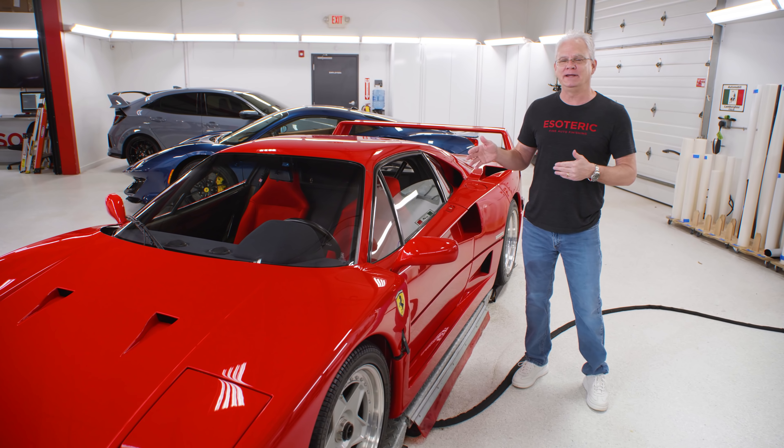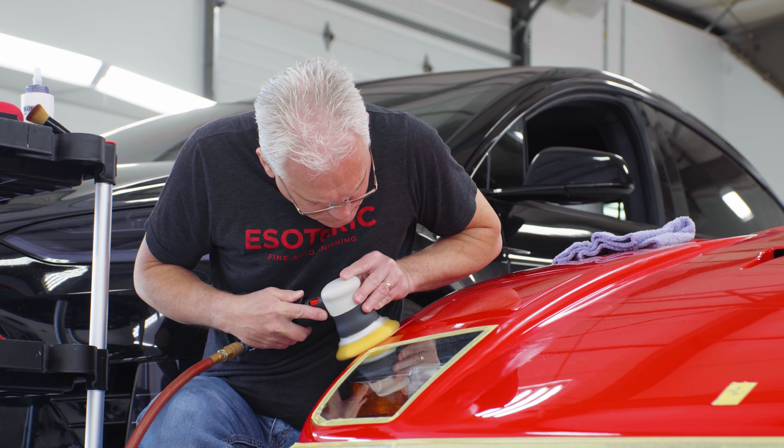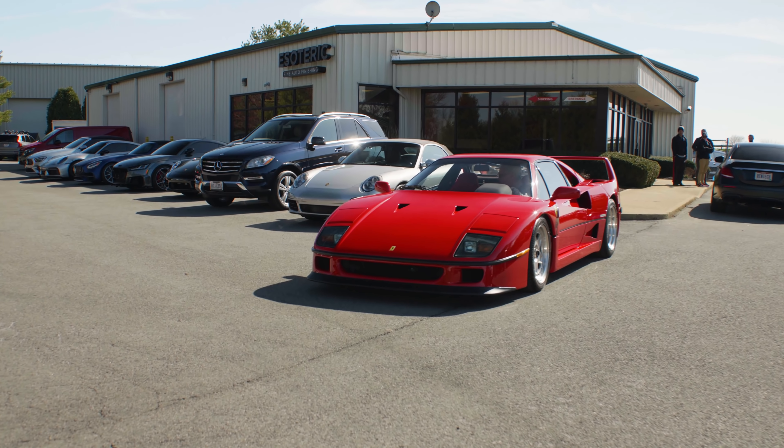Ferrari F40 — arguably one of the most iconic sports cars ever built. Want to learn more about what goes into making these things look great? Stay tuned because we're going to go into a bunch of details next.